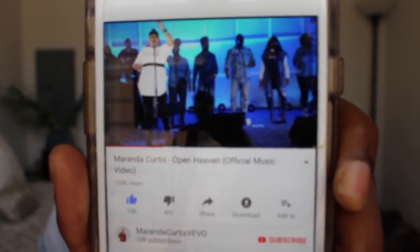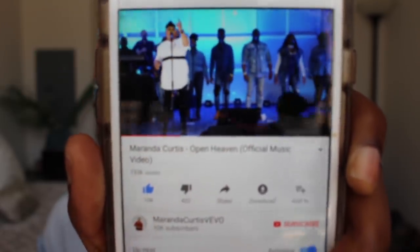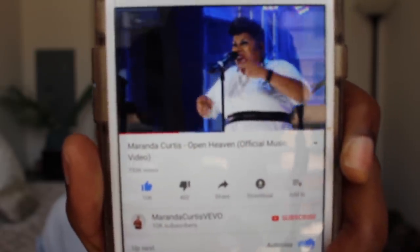I have been jamming to this, it is so awesome. Miranda Curtis, Open Heaven — y'all have to go check that song out. It is amazing. It will bless your whole entire life. But we're gonna get into this video though.